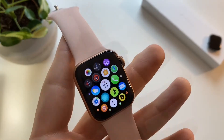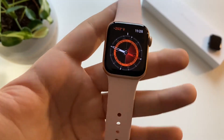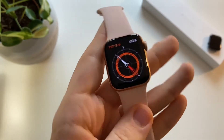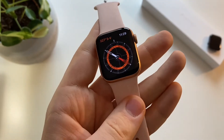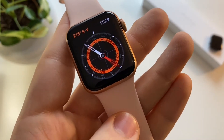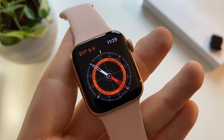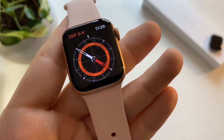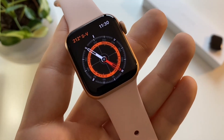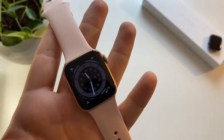Also new to the Series 6 is the compass app. It's a very cool app. I'm not sure how accurate it is, but if you want to go hiking and don't want to get lost, this is a good feature. Though if you regularly go on those kinds of trips, you probably already have a compass that's more accurate.